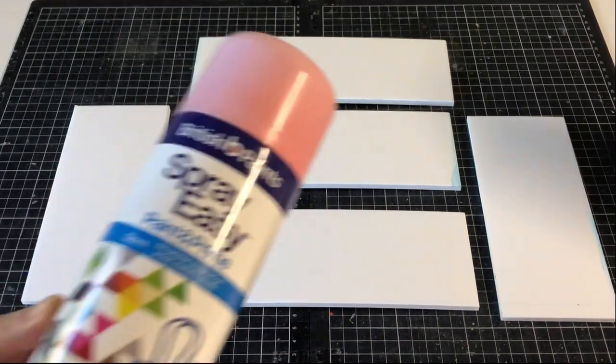Our shelves are cut from 5mm foam board, but you could substitute this with cardboard. You need two side walls, a base shelf, centre shelf and top piece. Paint pink.